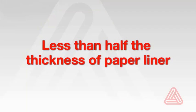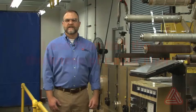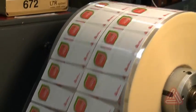Second, at 23 microns or 0.92 mils, this liner is less than half the thickness of a paper liner and is also thinner than most other polyester liners. The advantage of a thinner liner is that you can increase the number of labels in each roll without increasing roll diameter.